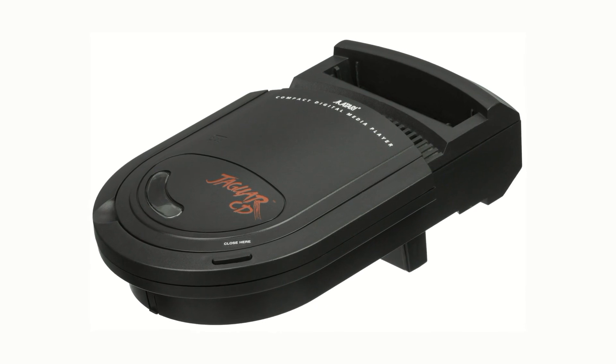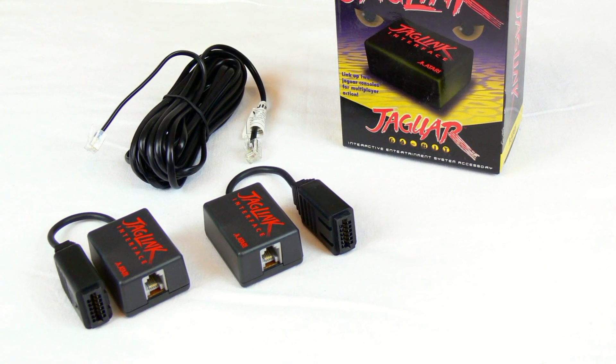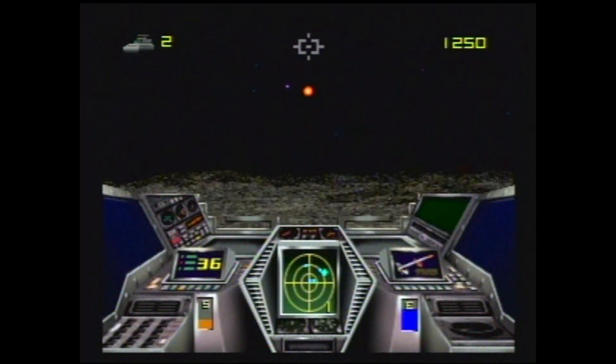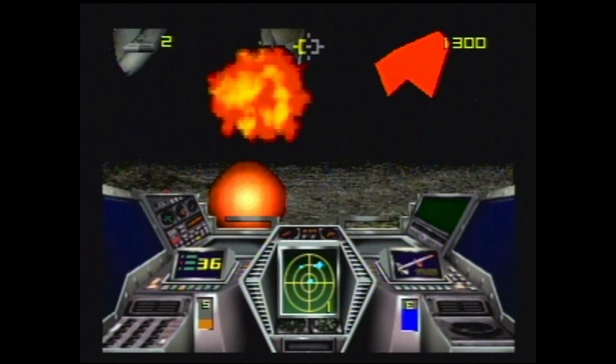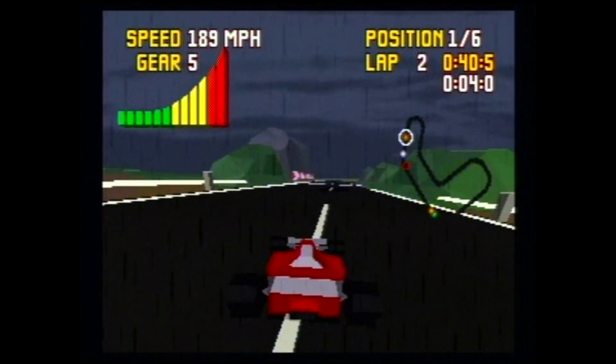One thing I must point out is, at the time of this recording, the Game Drive is not compatible with either Jaguar CD or JagLink. If you have either of these devices installed, the cart won't boot. Thanks to firmware updates, these issues may very well be resolved in the future, but we'll have to wait and see.